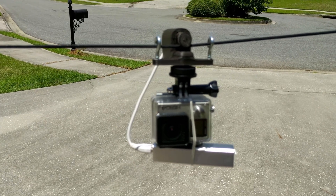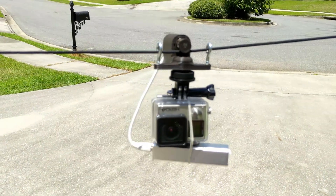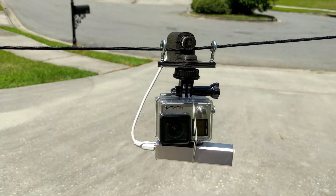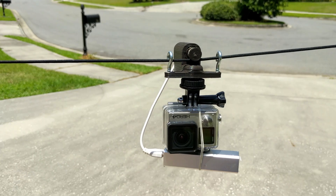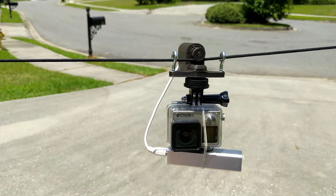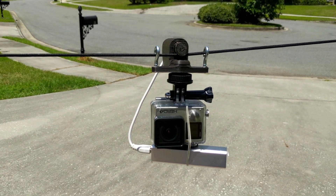It's driven by a small rechargeable battery. I chose the rechargeable battery because I already had it in my GoPro case and wanted something standard I could plug right into. I have a USB plug going right into it.